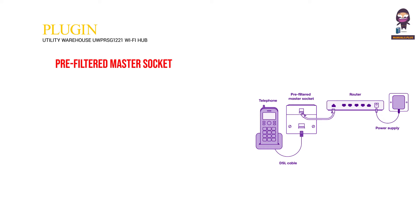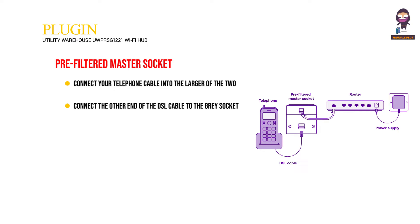Pre-filtered Master Socket: Connect your telephone cable into the larger of the two sockets on the pre-filtered Master Socket and the DSL cable into the smaller socket. Connect the other end of the DSL cable to the gray socket labeled DSL on the back of the Wi-Fi Hub.